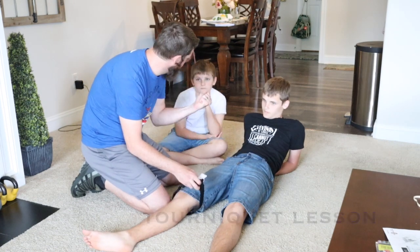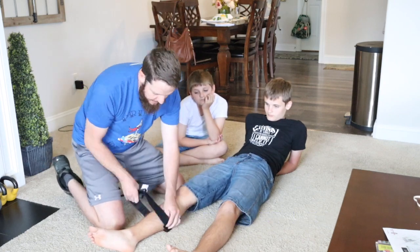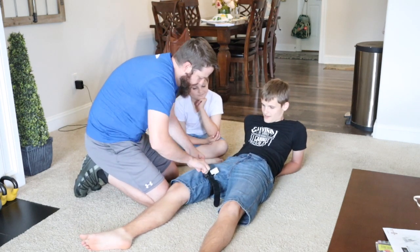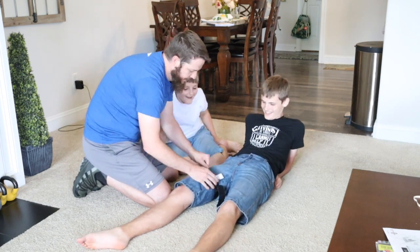My husband actually got out his medical kits and showed the kids how to tie a tourniquet, because there was a lesson in the curriculum that covers medical training. Since he was in the Marine Corps, he has a lot of medical training. We have tourniquets in the car and first aid kits everywhere — military life. He explained how to tie a tourniquet, they got to practice with a real tourniquet, they watched a video on tourniquets, and now my kids are like pros at it. What kid knows how to tie a tourniquet? Some of the things you get to learn throughout this curriculum are just so cool.